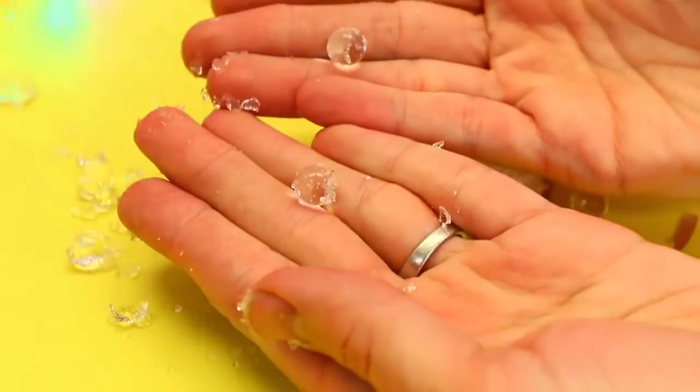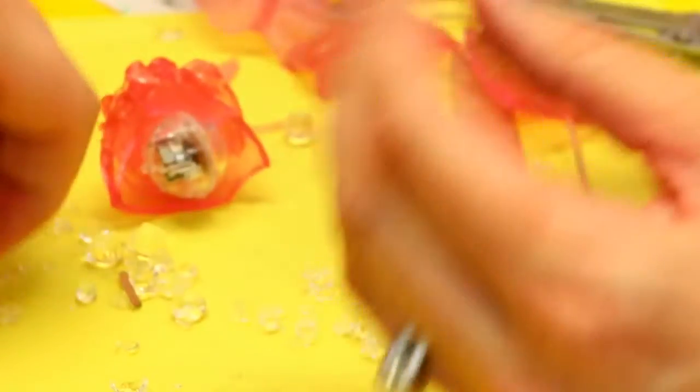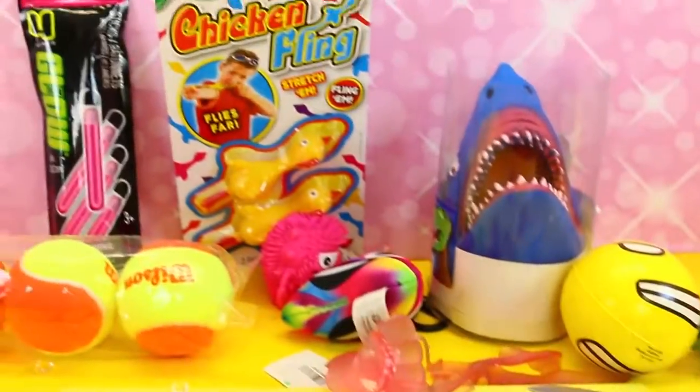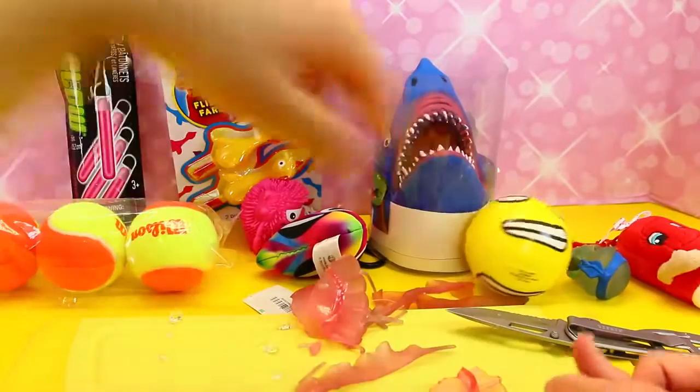I'm really surprised that it had Orbeez inside — so already this is really cool. That's like the coolest one, we're discovering so many things. What else should we cut up? This emoji ball — yeah, why not?